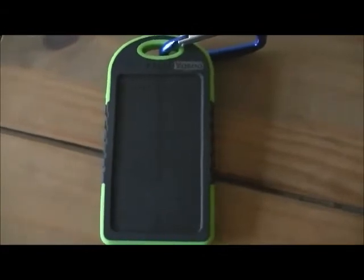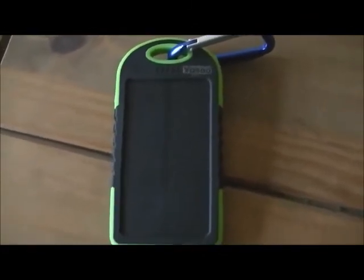It charged up to 100% within three and a half hours, which is exactly the same as if you plugged it into your regular AC charger, so I thought that was quite good. It used half of the battery in the bank — went down from four lights to two.